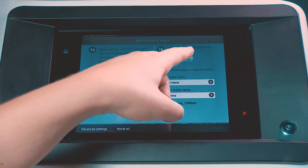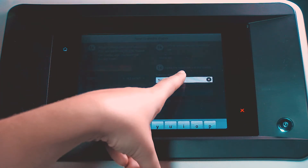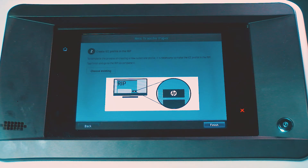Discard the plots you do not use. On the front panel, select the desired ink density. Enter names for the transfer paper and the fabric, and then touch Continue. On the front panel, perform the ICC profile in the RIP. Use the selected test plot, and then use the profiling chart sublimated onto the final fabric.